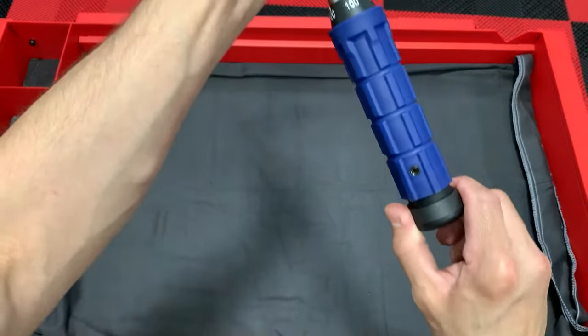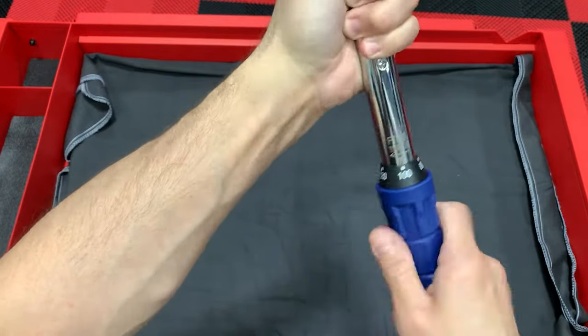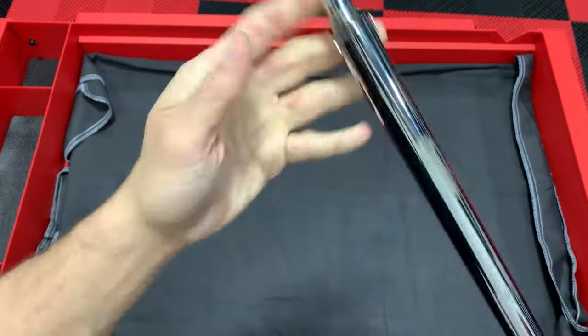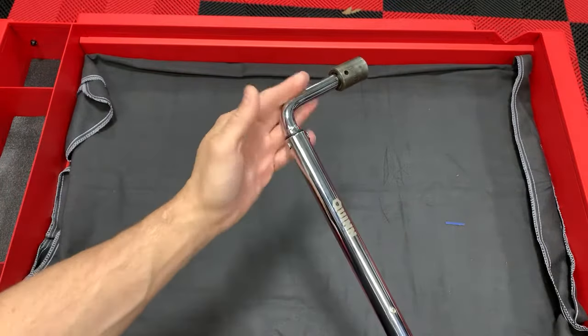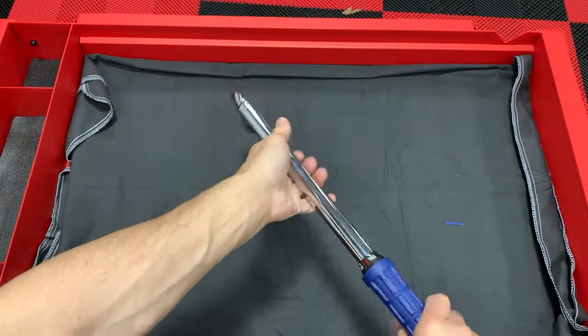Operation is straight and simple: pull it down to unlock it — it's got an arrow pointing to the setting you want. Adjust it to where you want it, lock it back down, put it on the lug, and torque until it clicks. This is non-ratcheting, just a simple straight beam.